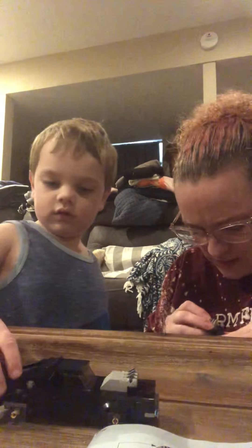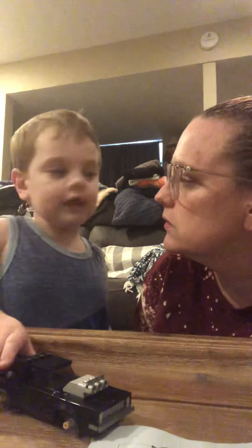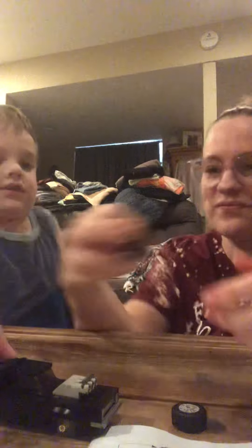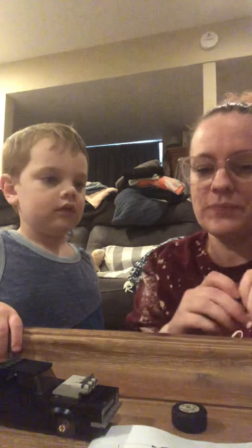So wear your mask? Yeah. What if you don't know that they have coronavirus? Then what? Just run away if you don't know. But how would you know? I don't know. It had powers or something. Okay, here we go. Let's see.